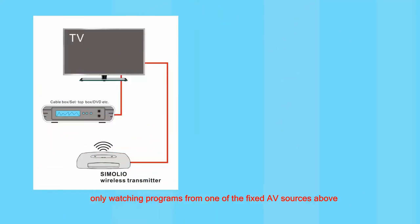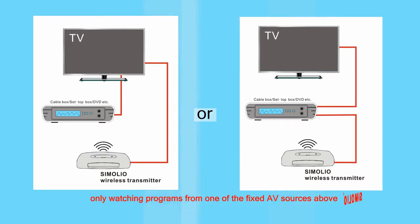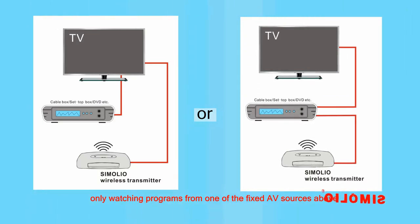But if you only enjoy TV programs from one fixed AV device such as a cable box or Blu-ray disc player, you can set up your Simoleo unit with the related AV device too. So according to your own situation, check your TV or TV-related AV device's audio output first.